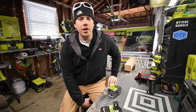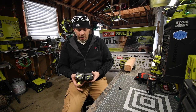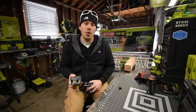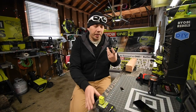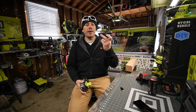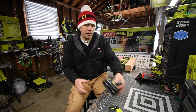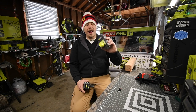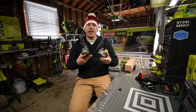Today we are going to do a test against the gray 4 amp hour battery and the black 4 amp hour battery. The model number for the black battery is P197 and the model number for the gray battery is P108. They both have the same specs but different types of cells — the black battery is lithium and the gray battery is lithium plus. The black battery only runs two times longer than the original NiCad batteries, and the gray runs four times longer.